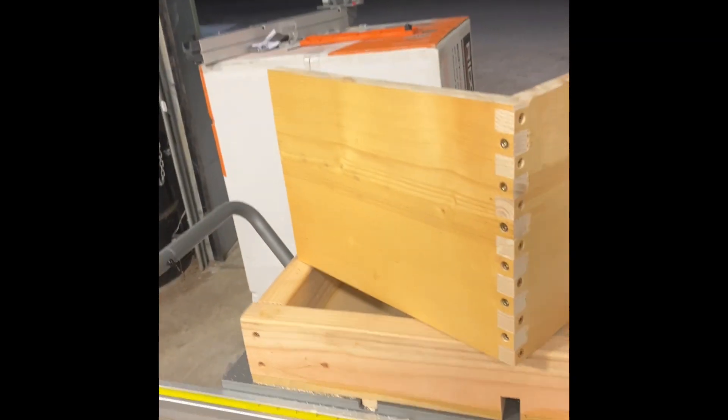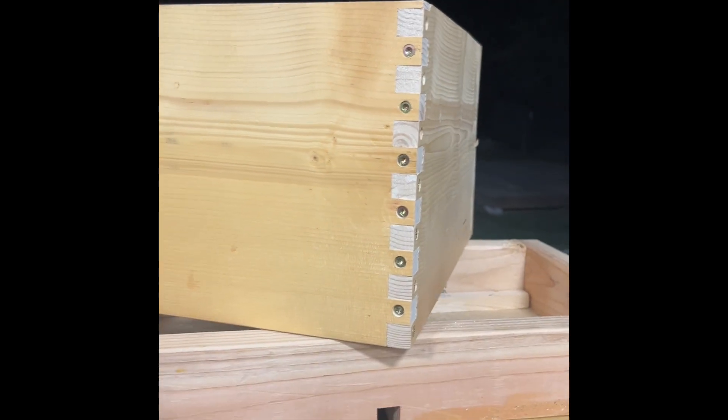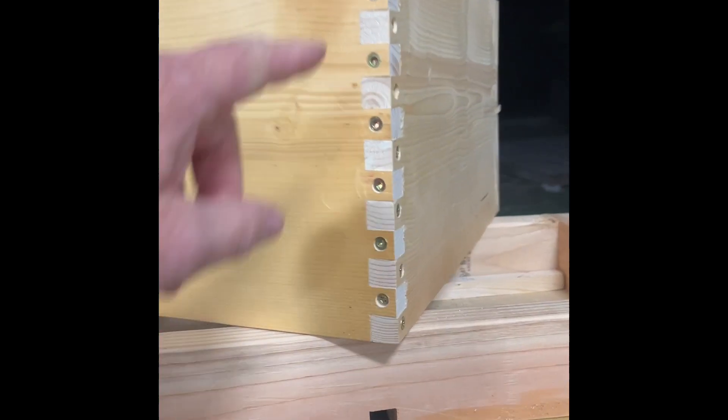Hey everyone, it's Craig, Craig's TV, and I'm out in my garage again doing another project. So check this out. In the world of building hives, you've got to figure out how to do these finger joints.